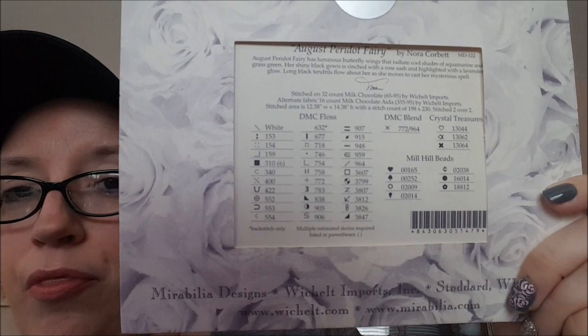There are also six or seven beads, three crystal treasures, and the size — the size is also a huge difference. The size of this Mirabilia is almost twelve and a half by fourteen and a half inches. That's pretty big.